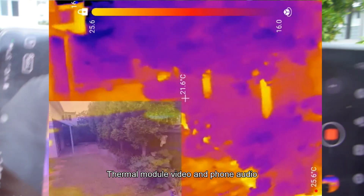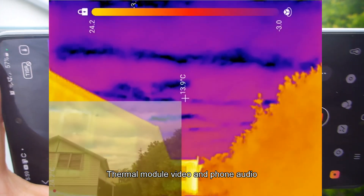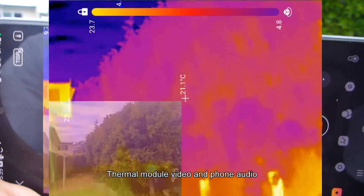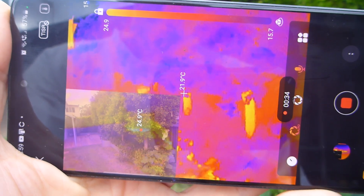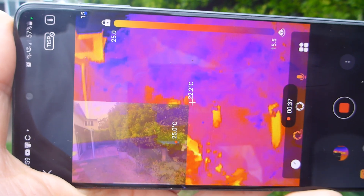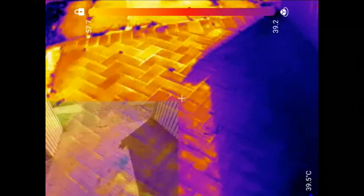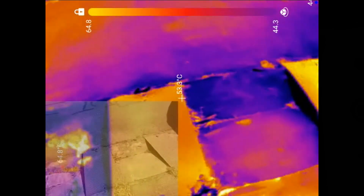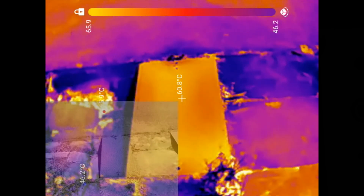Something I'd never even thought to consider: the trunks of these trees are actually quite warm. The sky is always dark — like a black body, basically zero degrees or less. Trees are cool because they're evaporating heat, but the trunks are warmer than the surrounds at 24 to 25 degrees versus 21 to 22 degrees. On a 40-degree day, the ramp plates on my driveway reach close to 60 degrees and the surrounding brickwork and asphalt is around 40 to 45 degrees.